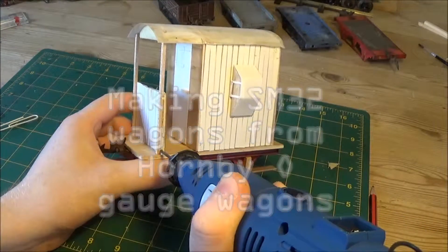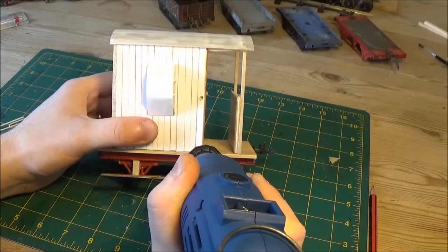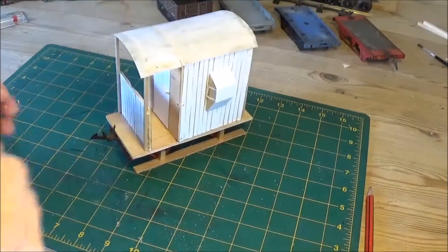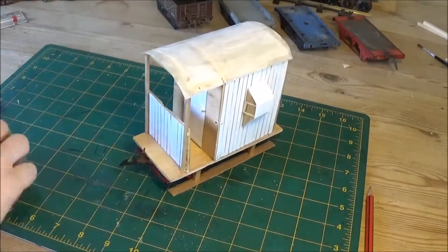Hello and welcome to part 6 of making SM32 wagons from Ornby O gauge wagons. We're nearly there with the guards van and then we'll be able to move on to the coal and slate wagons. But as discussed last time, I use my Dremel to make the holes for where I'm able to put the handrails.